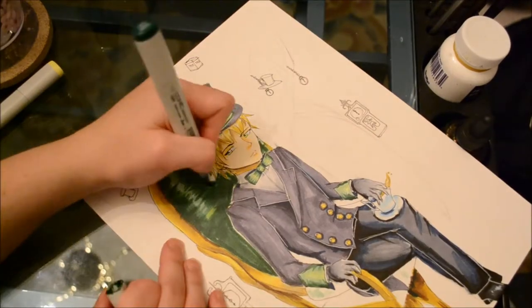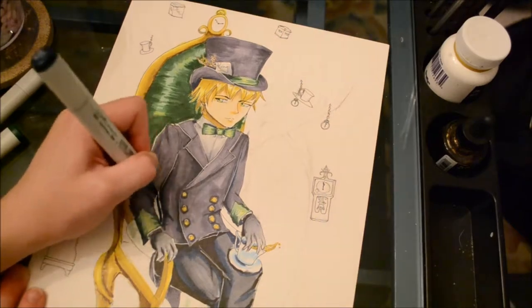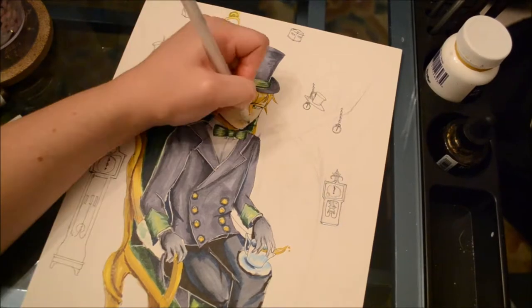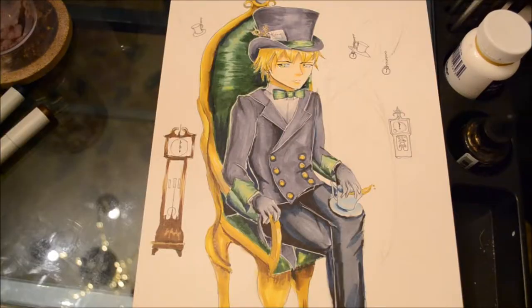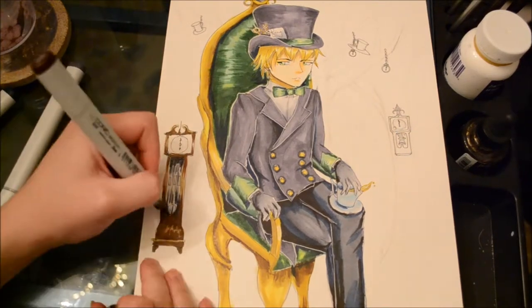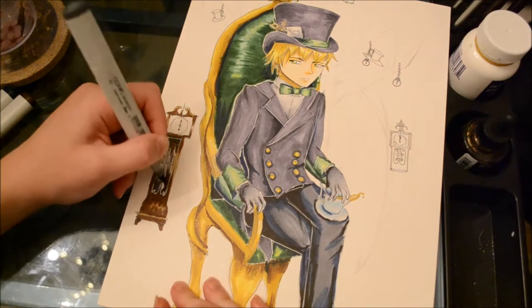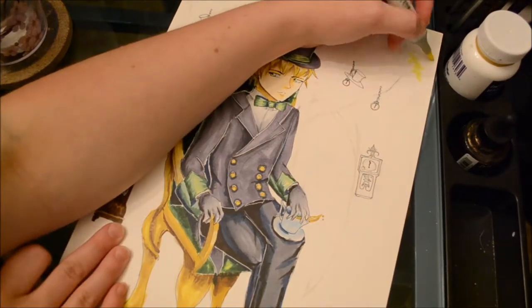I used a similar process on the cushion of the throne, except I made it a little more streaky because I wanted it to look almost like silk. Keeping it streaky lets you create a very shiny effect, but you still have to blend all the colors back together to ensure it looks realistic. Also, don't forget to put shadows behind his back, where he's sitting, and all the areas on the throne where light won't be hitting.